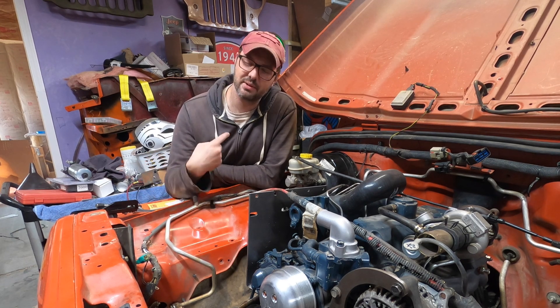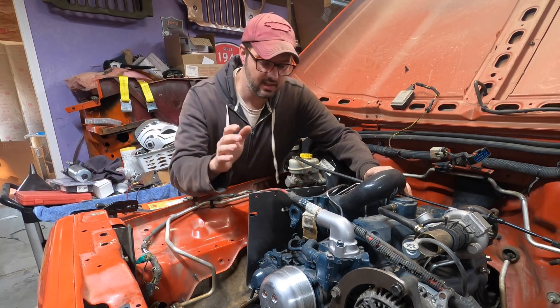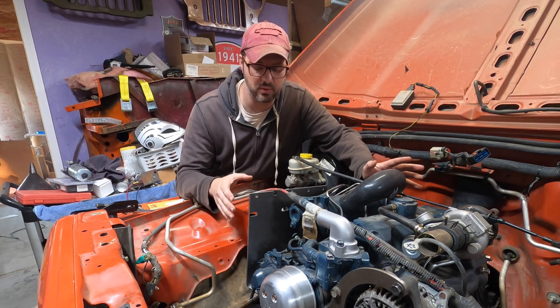Hey everyone, welcome back to the channel. I'm the Rusty Autoholic Guy, where you see every single nut and bolt that I work on. Today I want to work on the throttle assembly for the Kubota V2403.